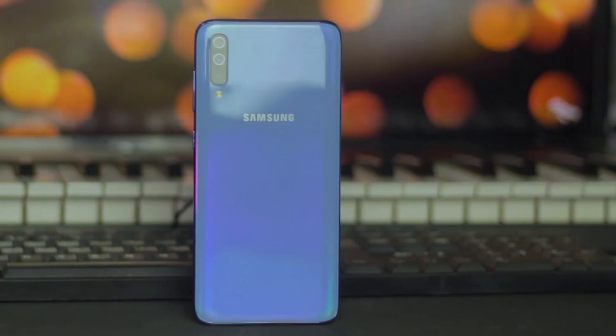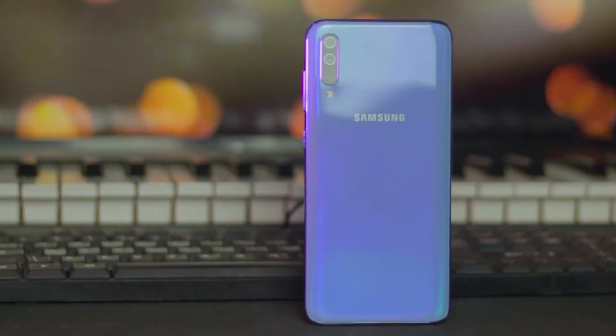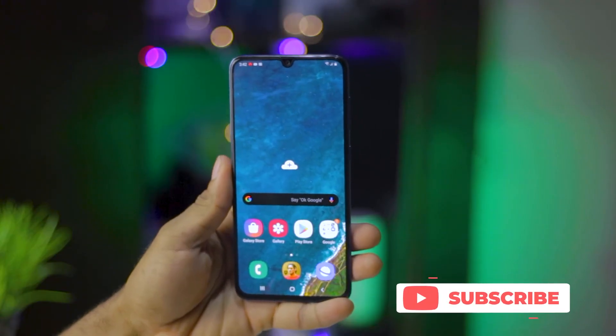For those of you out there who don't know what the Google Camera app is meant for, it is Google's camera app that officially comes bundled with the Pixel devices and obviously makes that smartphone by far the best mobile camera in your pockets. This video is meant to show you how to install and setup the GCam app on your A70 device.